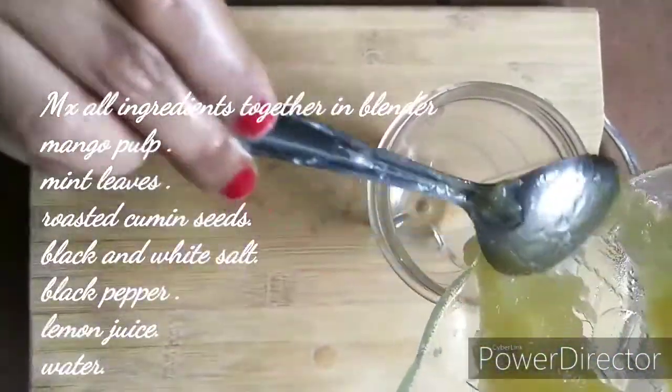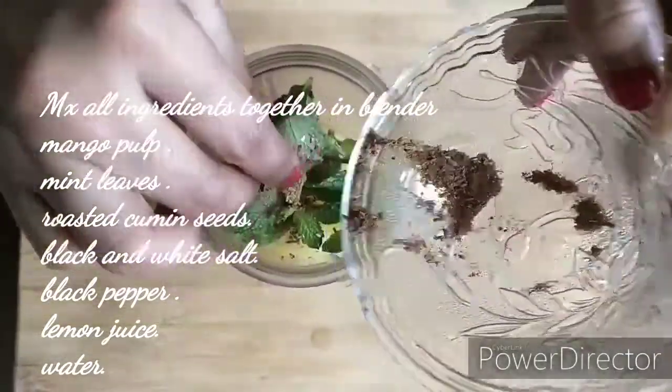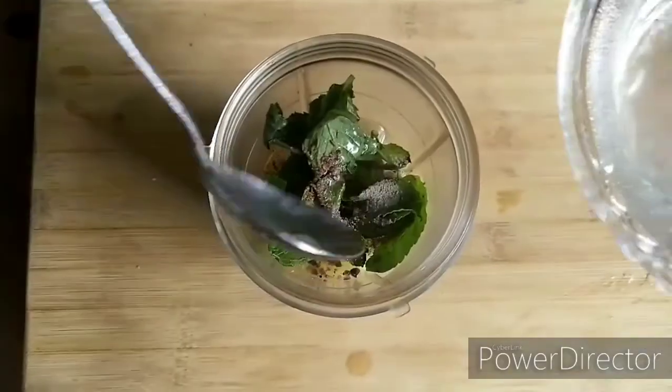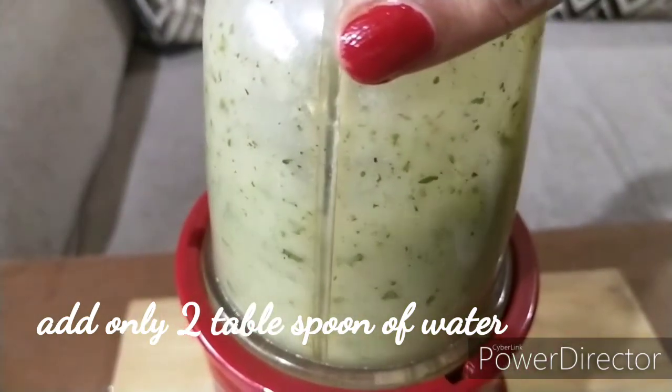After this, take a mixer blender and put in the mango pulp, pudina, cumin seeds, some black salt, some white rock salt, black pepper, lemon juice and some water, and blend it together. Blend all the ingredients properly but do not add too much water in the mixture.